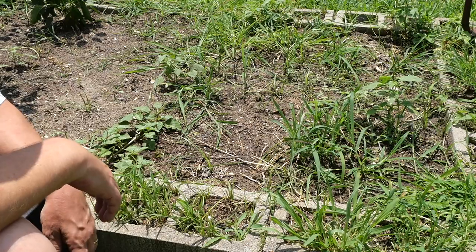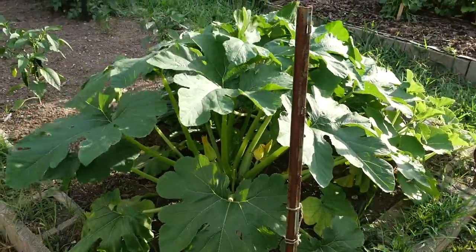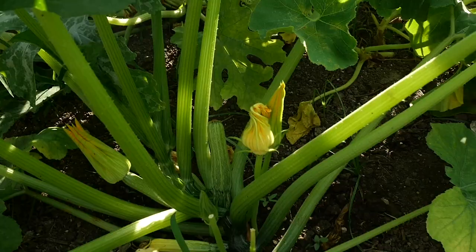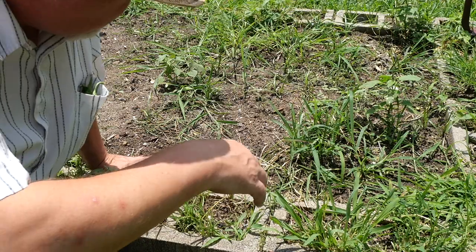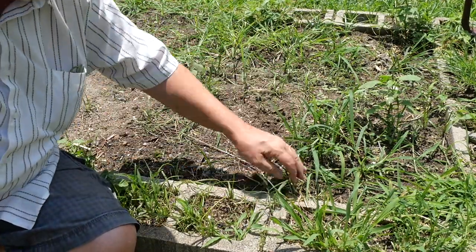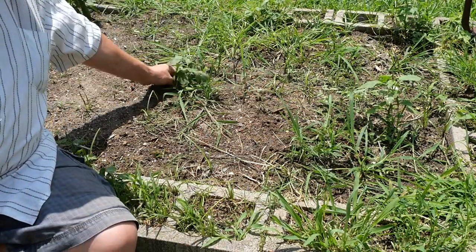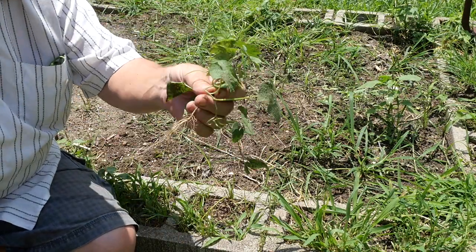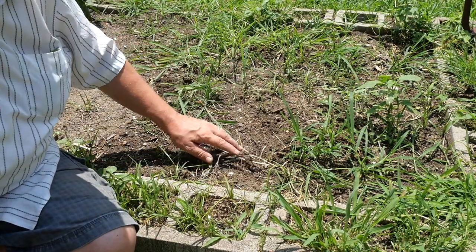Here we have a weedy garden. I had my squash plants — a couple of them right here — but I've since taken them out. They're done. But look what's left behind; all this grew up under that squash. I've got wild amaranth in my garden, I've got nutsedge, I've got all kinds of grassy weeds here. And I've got some morning glory, also called bindweed — I hate this stuff.